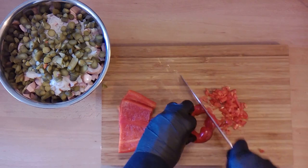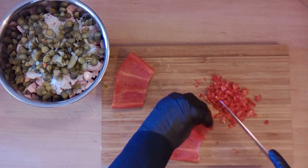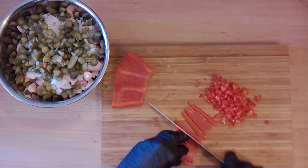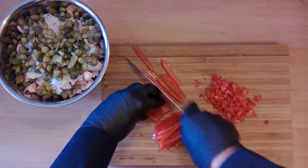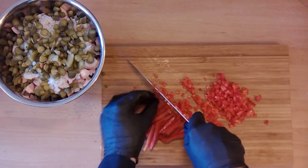To give our salad some color, we choose a red bell pepper. Cut it in very fine pieces as we show you. Take also some branches of flat leaf parsley, cut it and add it to your bowl.